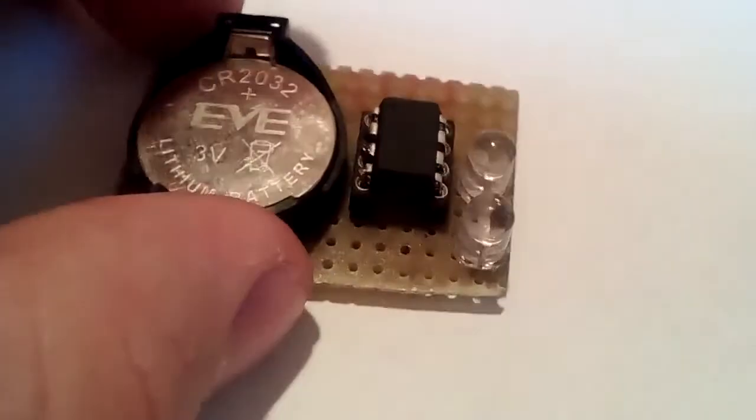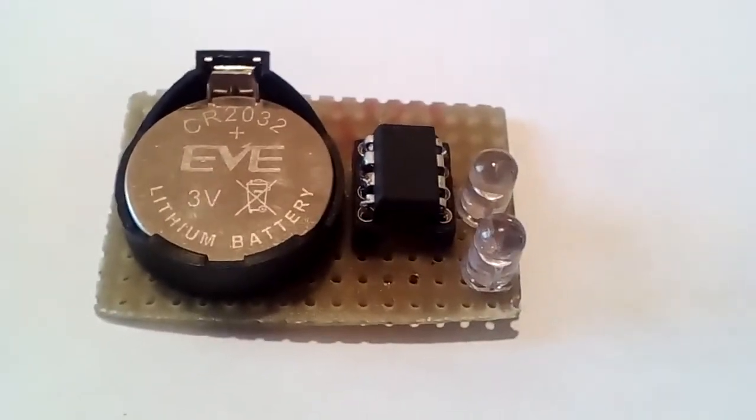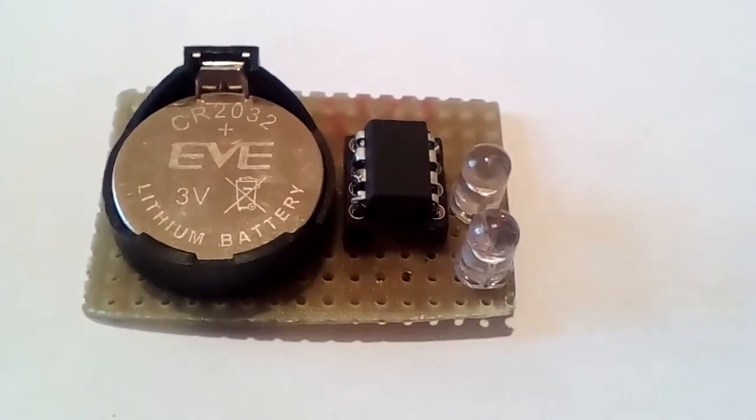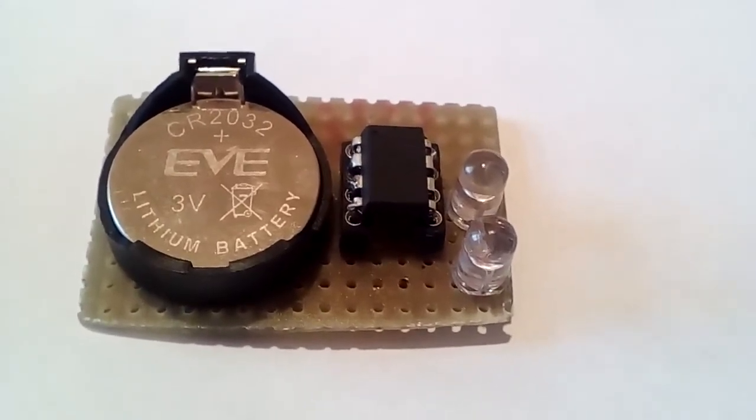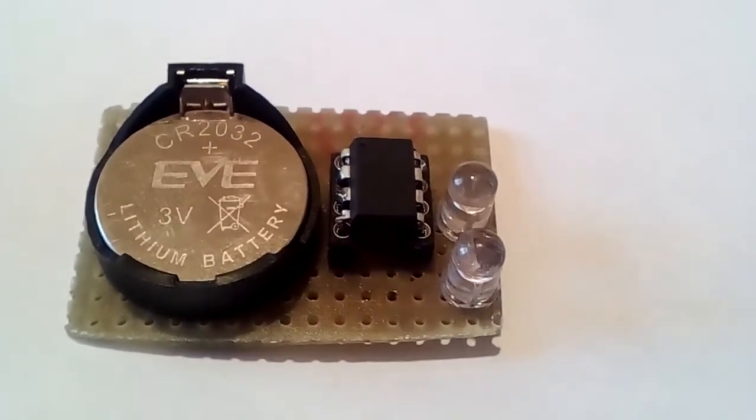Here you can see the ATtiny 13 microcontroller. It's capable of going into deep sleep mode, where it consumes very little power and it can be woken up by external interrupts or its own built-in watchdog timer, which I use here. It fires every four seconds.